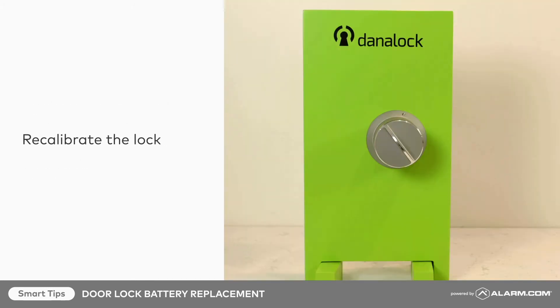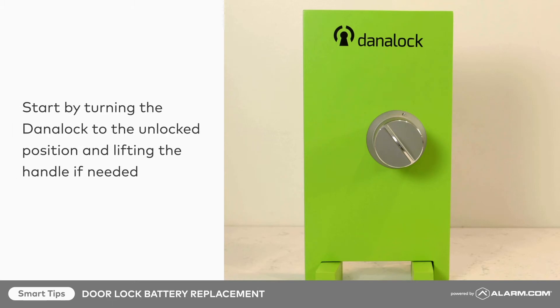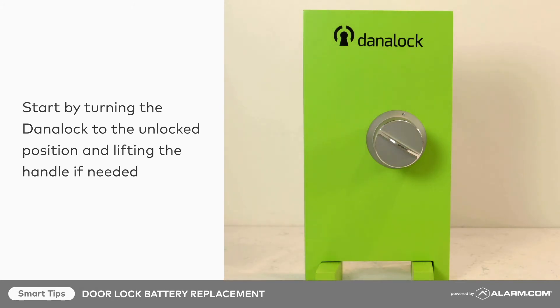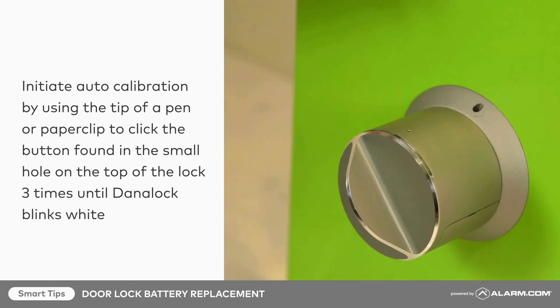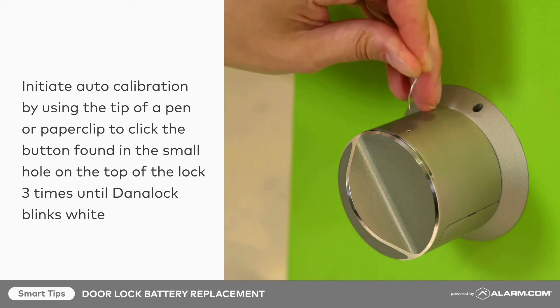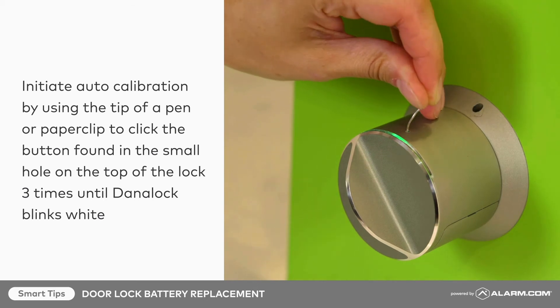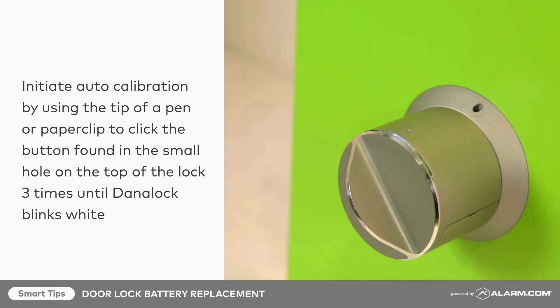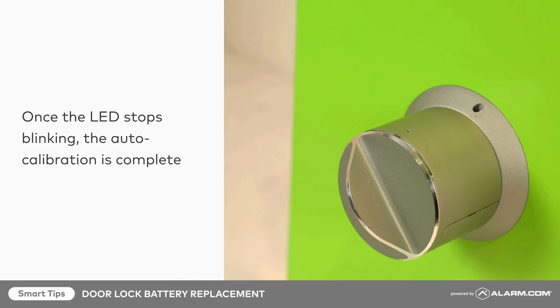Next, recalibrate the lock. Start by turning the DanaLock to the unlocked position and lifting the handle if needed. The door must be left open during the auto-calibration. Initiate the auto-calibration by using the tip of the small pin or paper clip to click the button found in the small hole on top of the lock three times until the DanaLock blinks white. The LED will continue to blink white for the duration of the auto-calibration. Once the LED stops blinking, the auto-calibration is complete.